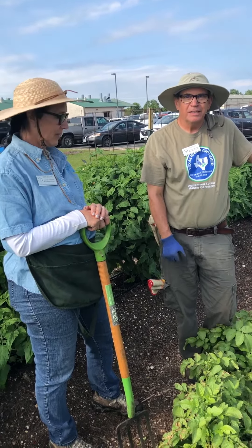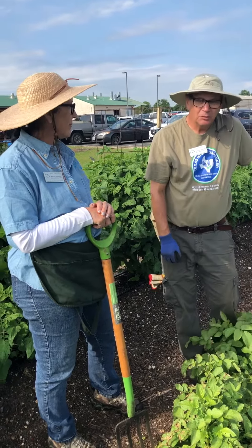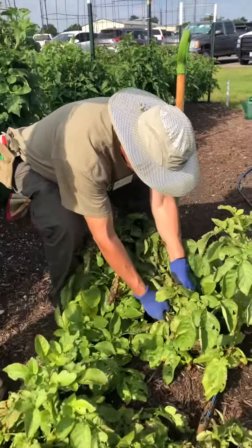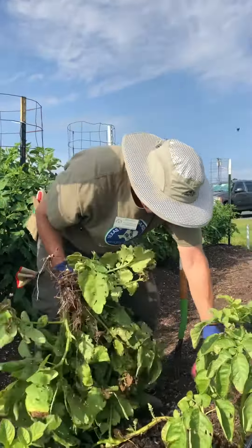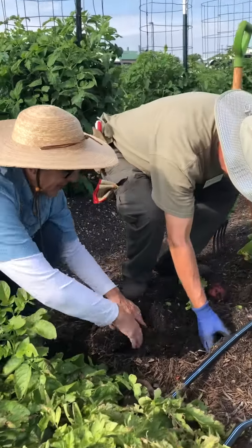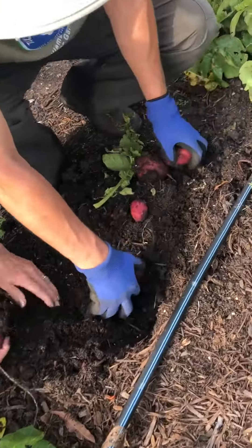It's a Soda variety and we're harvesting them as new potatoes. To do that, just gather up your potato plant and hold, then dig down into the soil carefully pulling out all the potatoes.